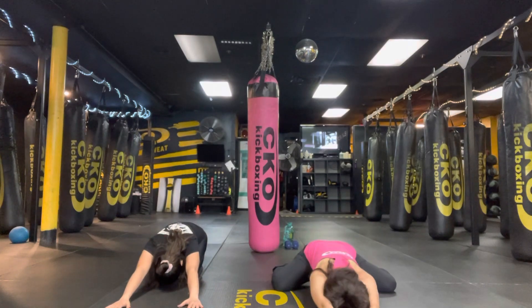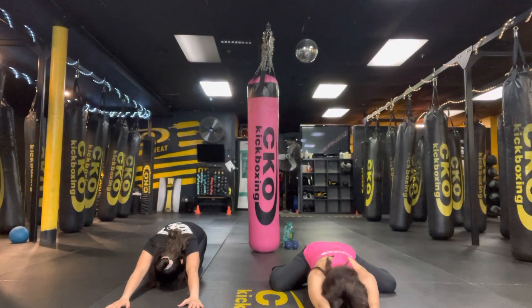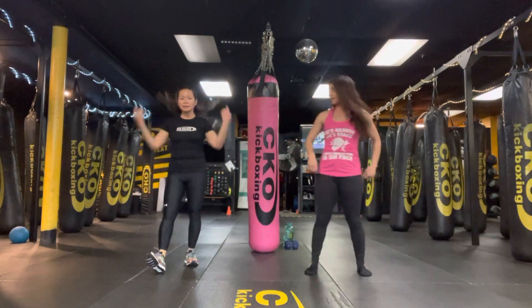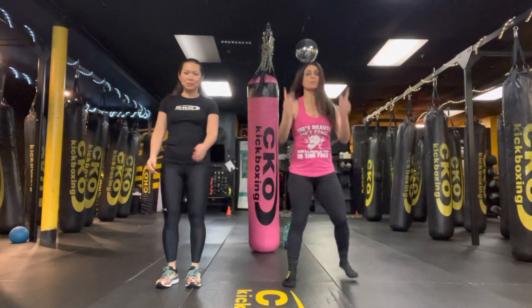Big jump, guys! Great job. When you're ready, come up. 10 burpees — are you ready? Okay, 3, 2, 1, let's go.